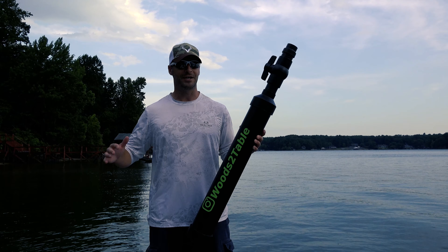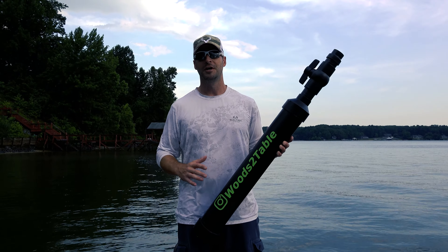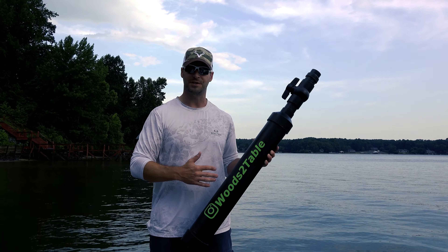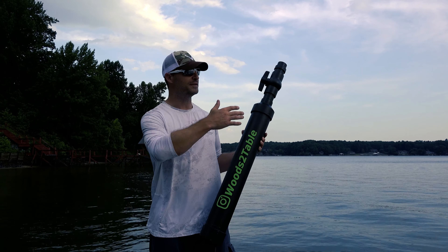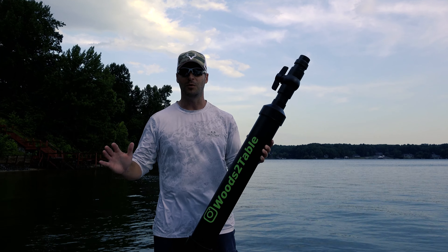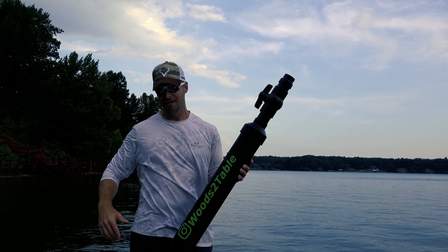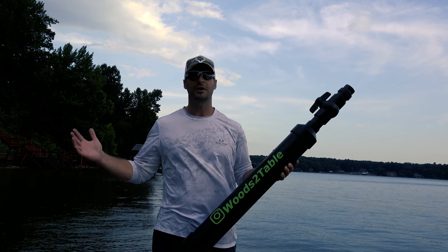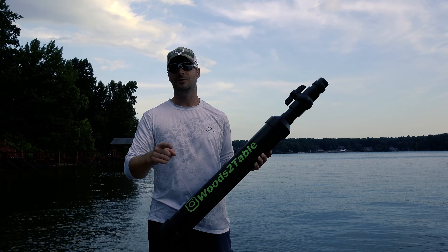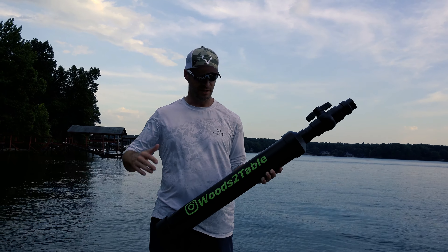We're out here on the lake today. I couldn't wait any longer to unleash the beast. I think we've given the PVC cement enough time to cure, and I don't have a beach trip planned anytime soon. Even though we intend to use these for surf fishing, I want to test them, and we need a lot of space to shoot them in a safe direction — fields won't work — so we're doing this out on the lake. There's a major storm coming in behind us, so we're going to do a side-by-side comparison at 100 PSI with the old bait cannon versus this new one, and then pump this thing up and see what kind of maximum distance we can get.